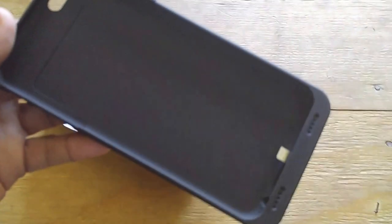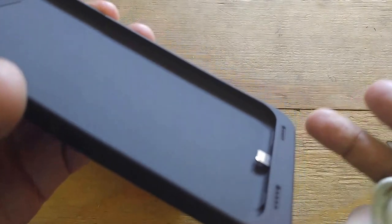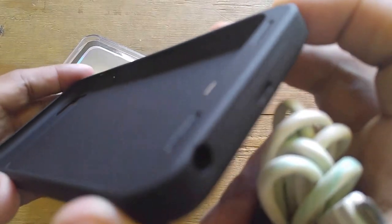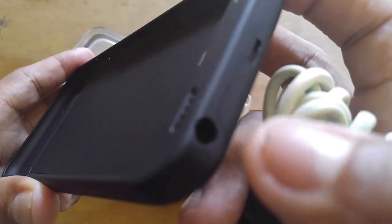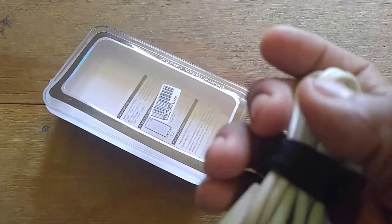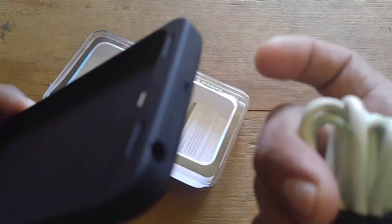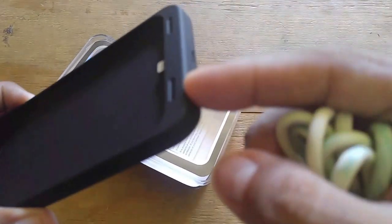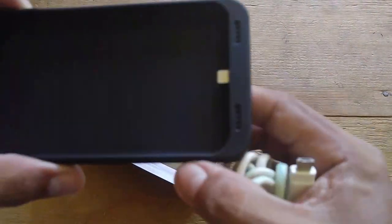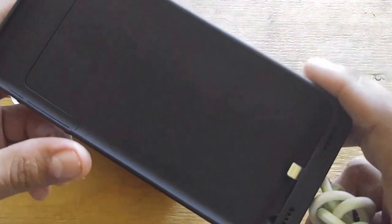What I'm going to do next is open it up, show you how the phone fits in, how it turns on, and how it charges. I also want to demonstrate that the case is kind of deep, so you'll need a headphone jack that's straight and a little long. If it's an L-shaped jack you'll probably need an adapter to plug your headset into.